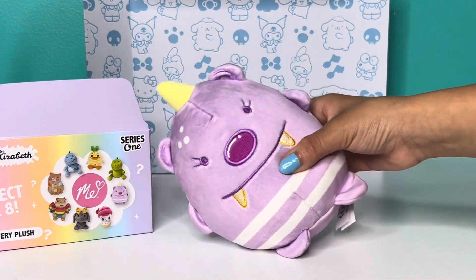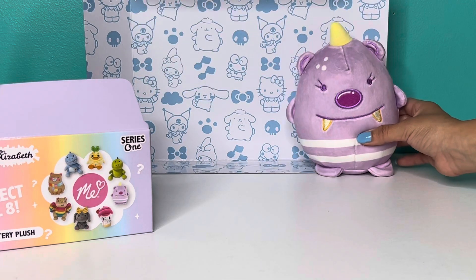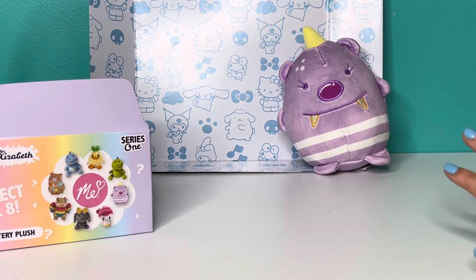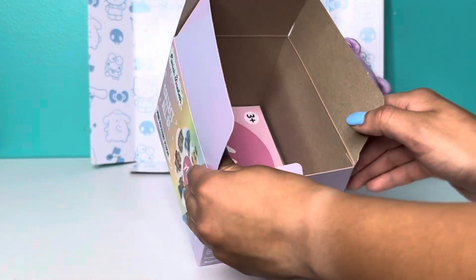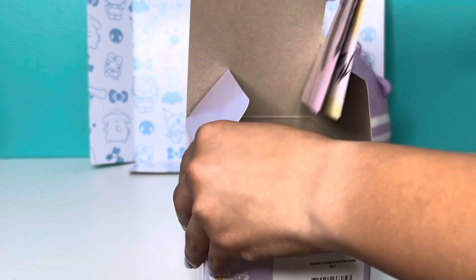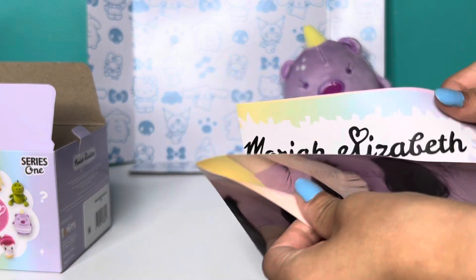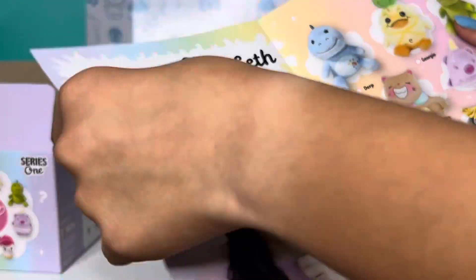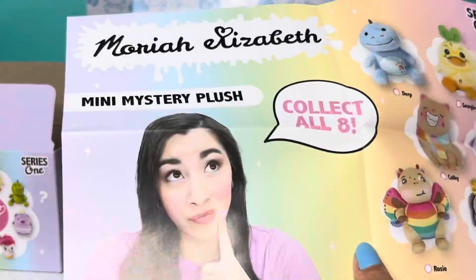She's really cute — I love her. And then inside the box, there's a little paper with a checklist. It says Collect All Eight Mariah Elizabeth Mini Mystery Plushies, Series One, and it has all their names. It's really cute.